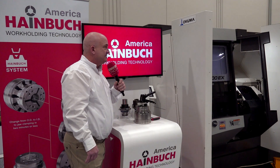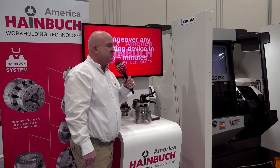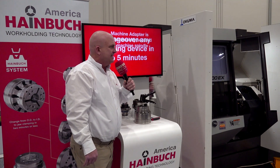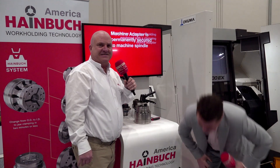Good morning. I've been standing here for the last 20 minutes waiting for Mr. Tony Gunn, and I have no idea where he's at today. I got here a little bit early, and I guess I'm doing this whole show by myself.